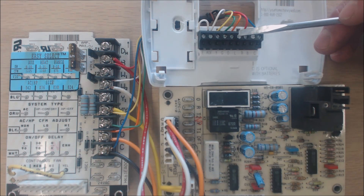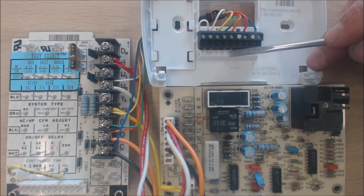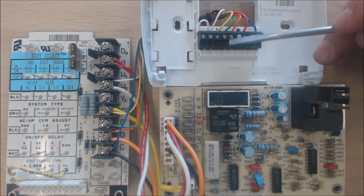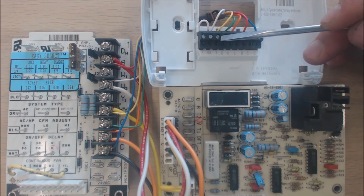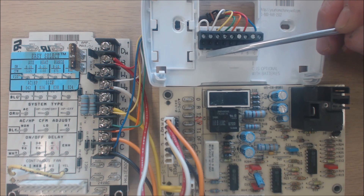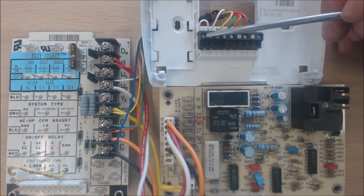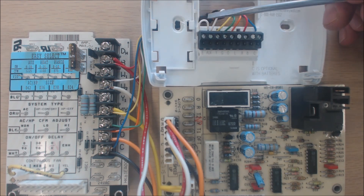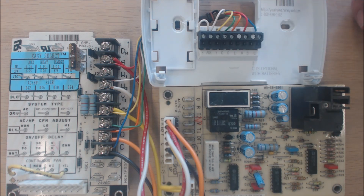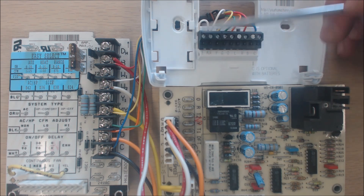If you're installing a Bryant or a York or something like that, you power the reversing valve with the orange wire on the O terminal. G is fan. Y is compressor — it's no longer just cooling like in a furnace and air conditioning system; Y now means compressor. Aux is your auxiliary heating, and E is your emergency heating. If you're using electric strip heating, the Aux and E terminals are going to be jumpered.